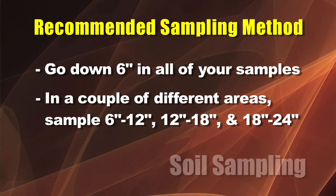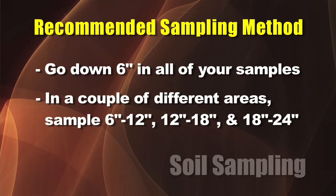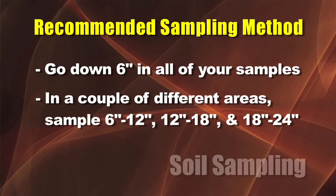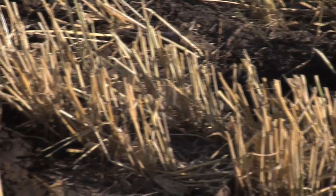In addition to that, at least take a couple of areas in a few fields and go do a six-to-twelve-inch sample, a twelve-to-eighteen, and an eighteen-to-twenty-four, so you can see what's going on down below the ground — at least in a few samples. I'm not saying do this on every one of them, but at least take a few so you know what's happening down below the ground.